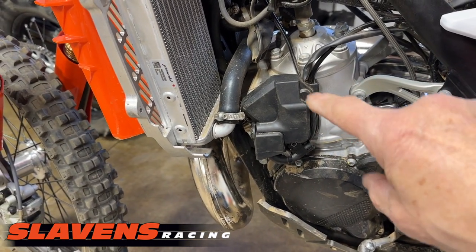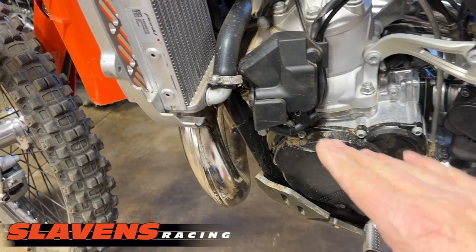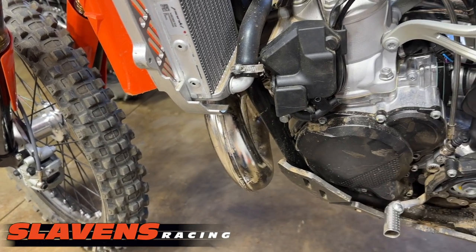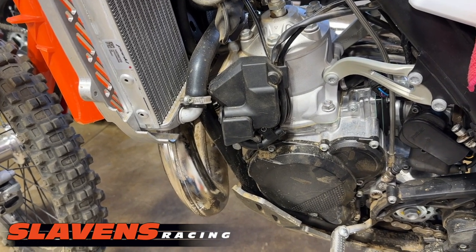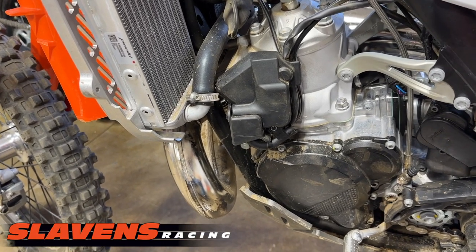Everything that controls the power valve is behind that cover. If you fall over and hit that — a lot of it's covered by the tank, probably up to here — but the bottom part's not, and if you damage that servo motor your bike would not run right, or might not run at all.